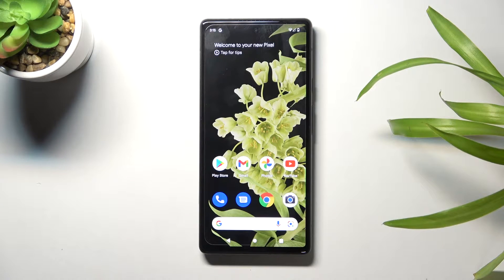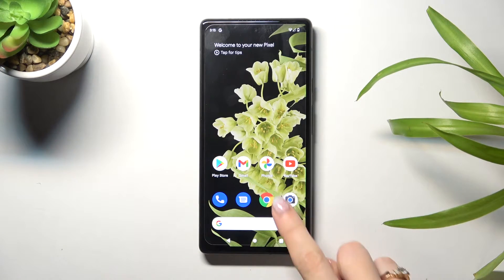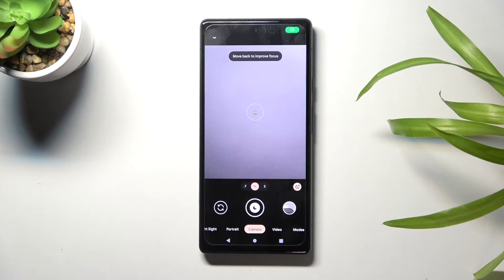Welcome! Here I've got a Google Pixel 6 and let me show you how to turn on and off the camera mirror effect on this device. Let's start by tapping on the camera button to open it. For now we are on standard camera mode.